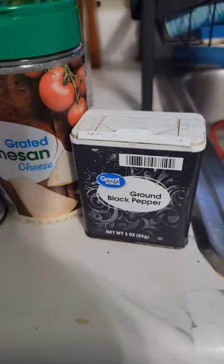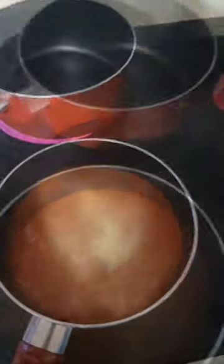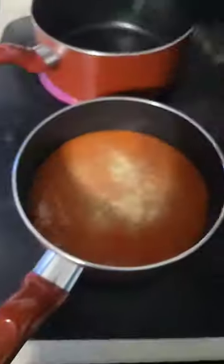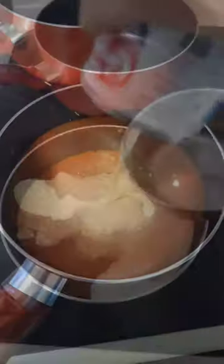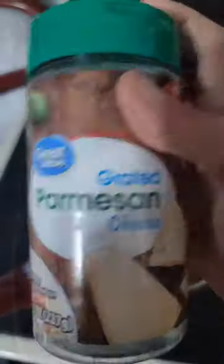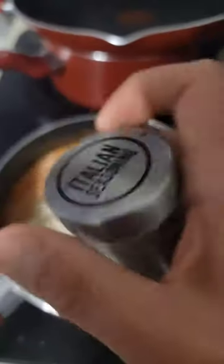Parmesan cheese and black pepper. Half a cup of water. Don't burn your butter like I am. Parm. And some basil and some Italian seasoning.